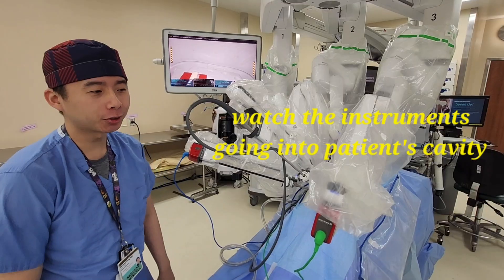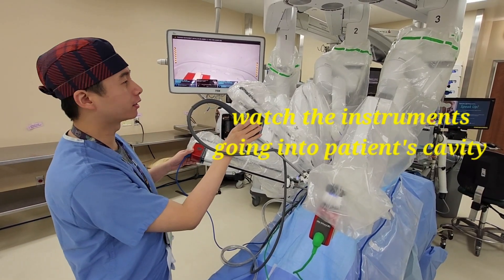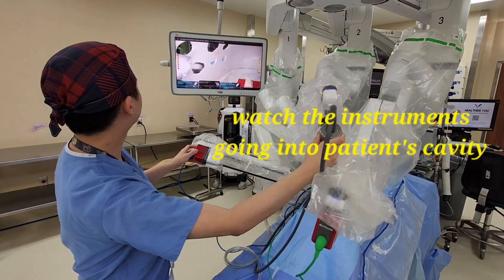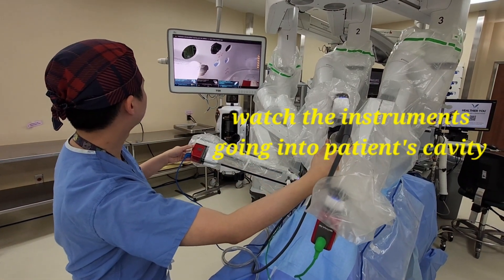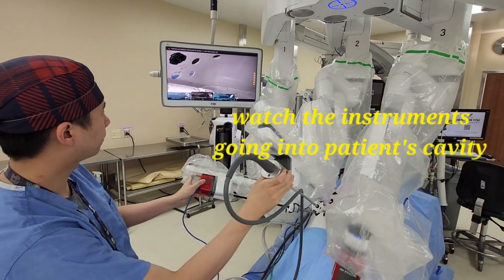Once you have the camera and instruments docked, you have to walk yourself with the instruments into the patient. Make sure to follow through and go in.